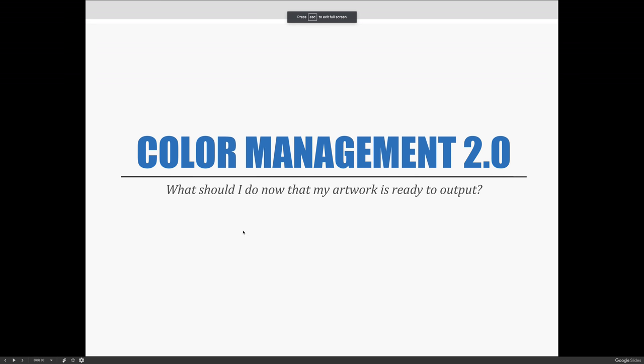Now here is color management 2.0. What do you do now? Your artwork and your Photoshop file is ready for output.